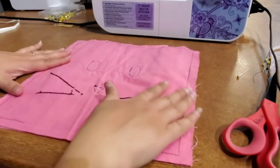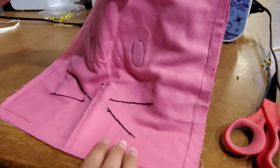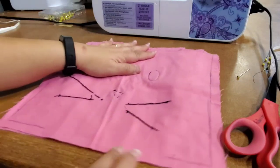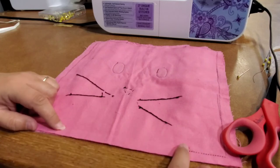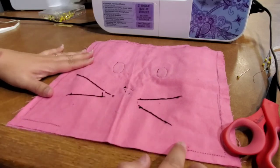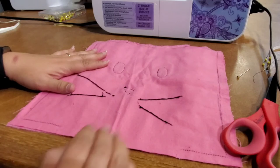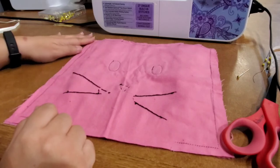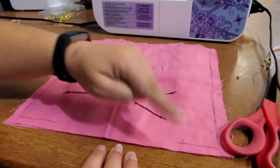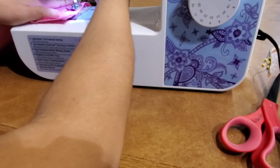Once you've done that, turn it over and it will show you your stitch marks. Down at the bottom near the whiskers and face, you'll notice there are no stitch marks in one area — that is on purpose. We are leaving that open so we can turn it out and stuff it afterward. You're going to stitch all the way around using either the sewing machine or your hand needle and thread from the kit, using a back stitch.